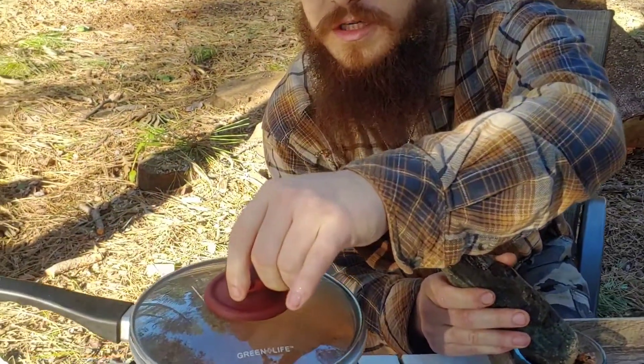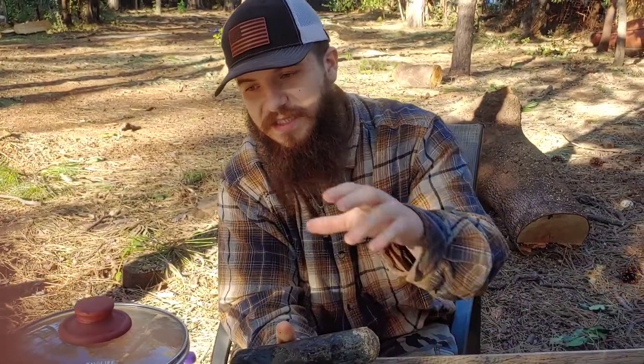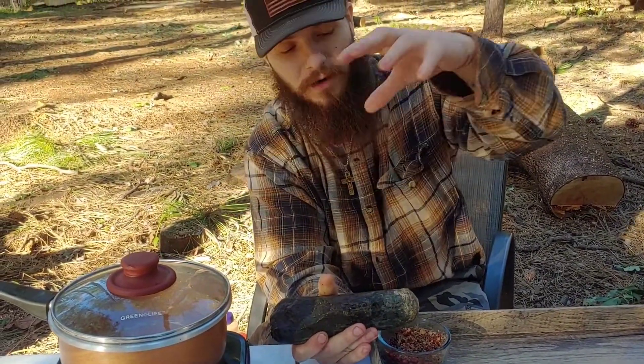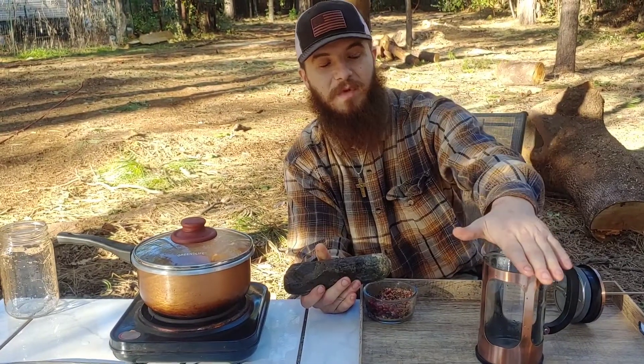The water is starting to steam. This is an overnight process — you want to take the boiling water and put it in with the berries inside your French press. I usually use a French press; you can use something else, but I use the French press. You put the berries in the boiling water inside there and let it sit overnight, and it'll steep the berries.